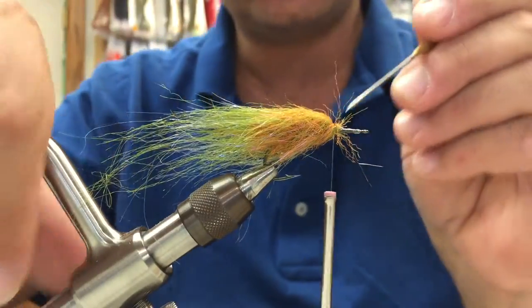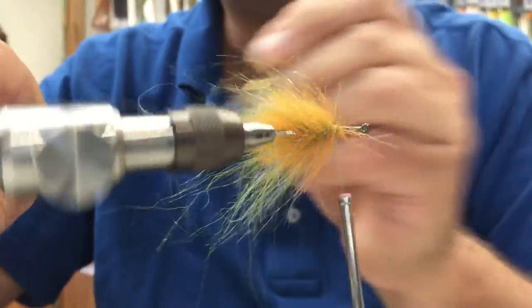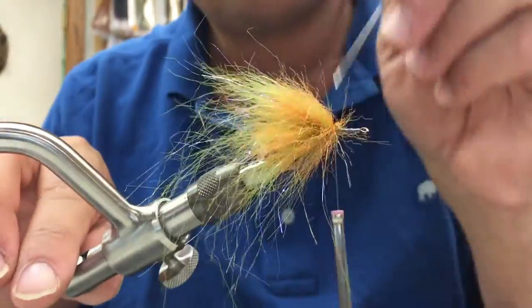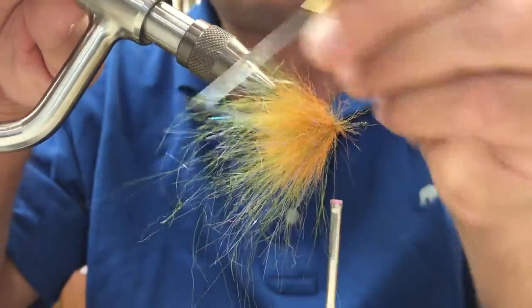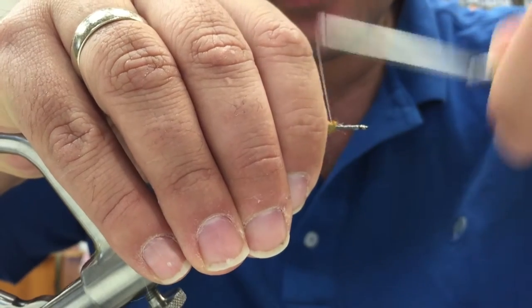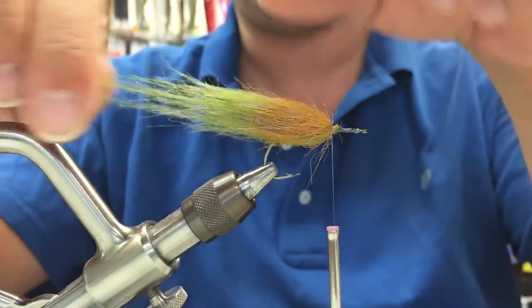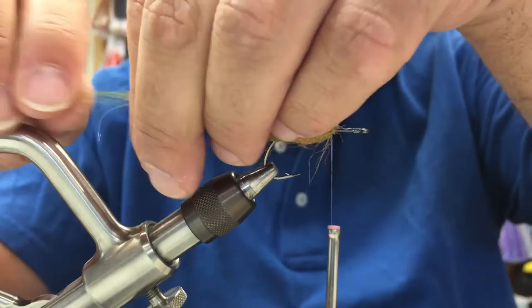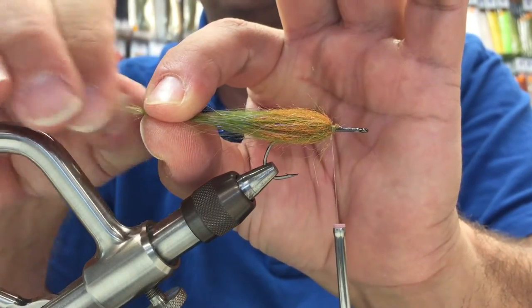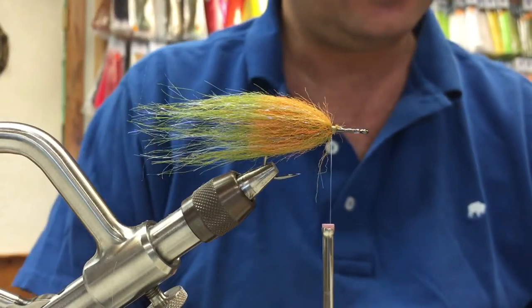At this point, get in with the bodkin fairly aggressively and pick out your fibers deep into the material. Separate the fibers evenly on both sides, sweep everything back, and take a couple of jam wraps right at the base. Also at this point the tail is a hair long — the longest fibers are just a little long for this hook. What I do is pinch and tear those fibers out; I don't want to cut it because I still want a natural taper, but I do want to trim it up just a little bit.